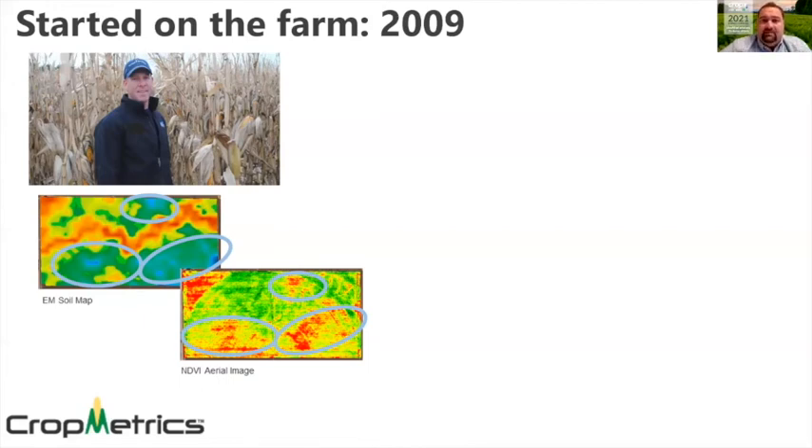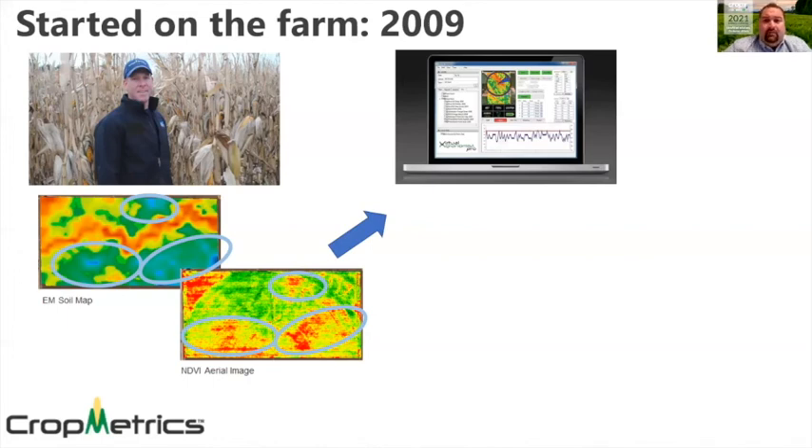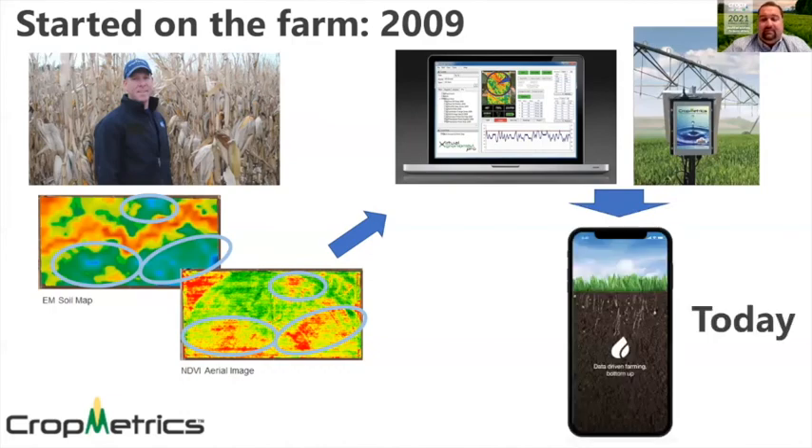Where the heavier spots of the field maybe needed a little less water, Nick Emanuel was the first person to start working with variable rate irrigation. He made his very first software platform with a farmer-first focus that could help growers put out different amounts of water in different parts of the field, ultimately lowering yield loss. From there he started working with soil moisture sensors as well, and today we have soil moisture sensors, rain gauges, and variable rate irrigation all built into a mobile app platform. We've really come a long way from where we started in 2009.